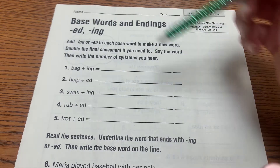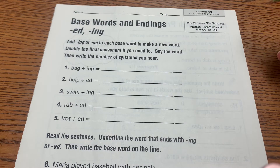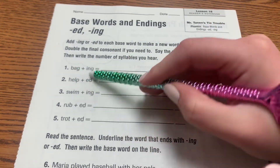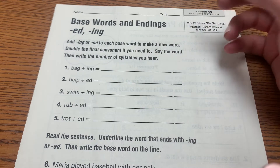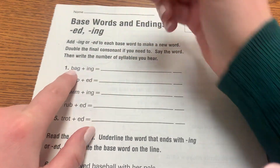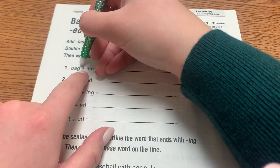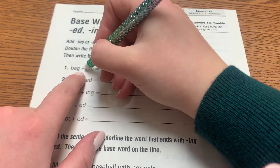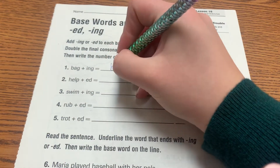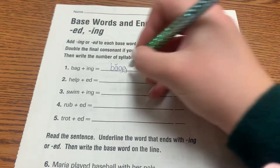This goes along with your spelling words. We're talking about base words and endings with '-ed' and '-ing'. On Friday we went over the rule about what we have to do to the consonant beside the vowel when we add '-ing' or '-ed'. If the vowel is followed by only one consonant and the vowel is short, like short '-a', you have to add another consonant. Otherwise it would make it a long '-a'. So we have to add another '-g' before we can add '-ing'.